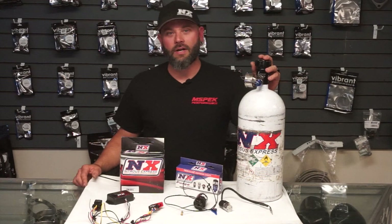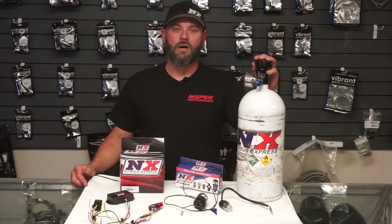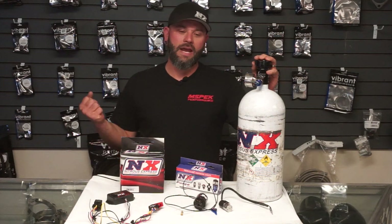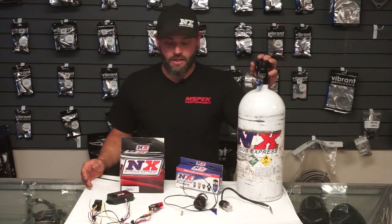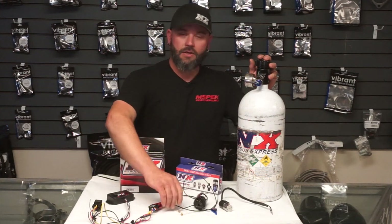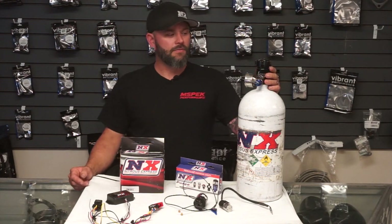For those of you that don't know how nitrous works — nitrous oxide, when it gets heated, turns into oxygen. So we're spraying a measured amount of oxygen into an engine, which people like to refer to as a shot. You've probably heard someone say 'I'm running a 50 shot' or a 70 shot or a 100 shot. That refers to the amount of nitrous that is sprayed into the intake plenum of your car. More oxygen plus more fuel equals more power.